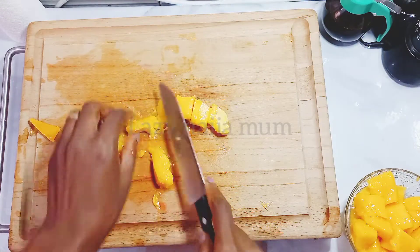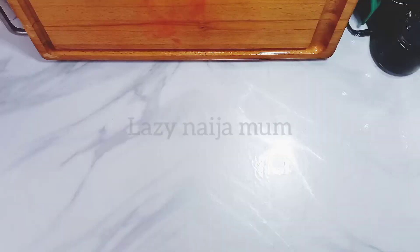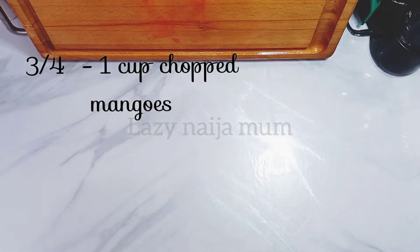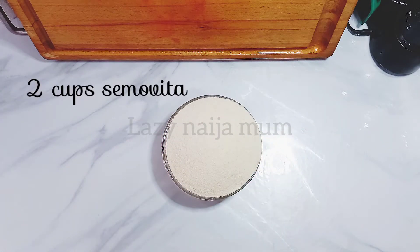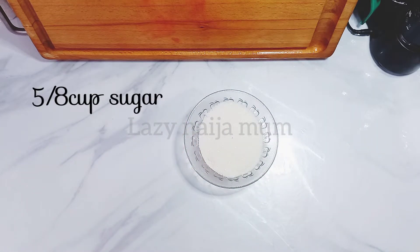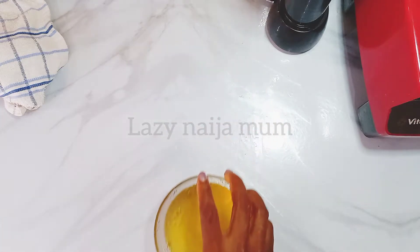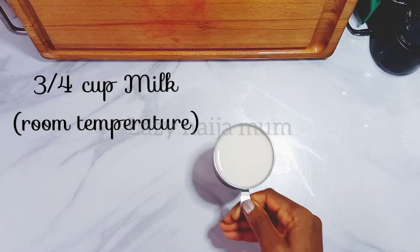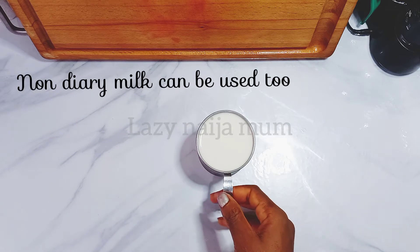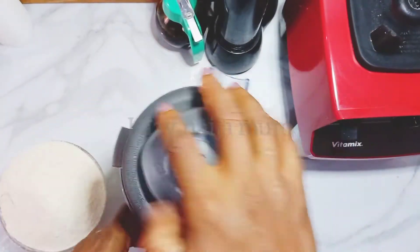We're going to need the following ingredients: about three-quarters cup to one cup of mango, depending on the kind — some mangoes are more juicy than others. Two cups of Semovita, five-eighths cup of sugar, three-quarters cup of oil, and three-quarters cup of milk at room temperature. You can use almond milk or any other non-dairy milk of your choice.